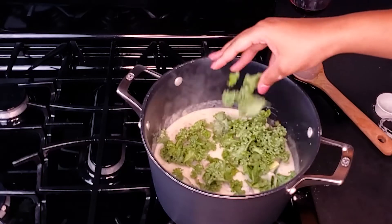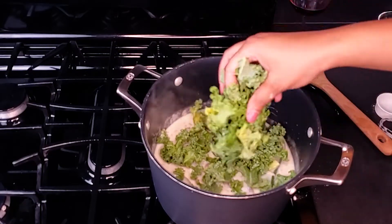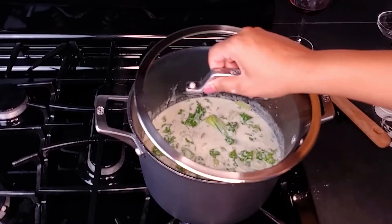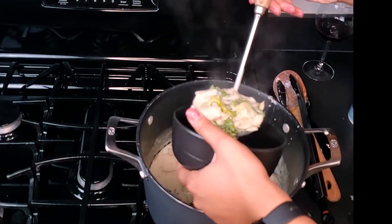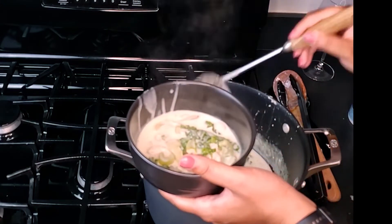And lastly, add in the kale. Cover and let simmer for 15 to 20 minutes — at this point, the chicken will cook all the way through. Garnish with fresh parsley and ground pepper.